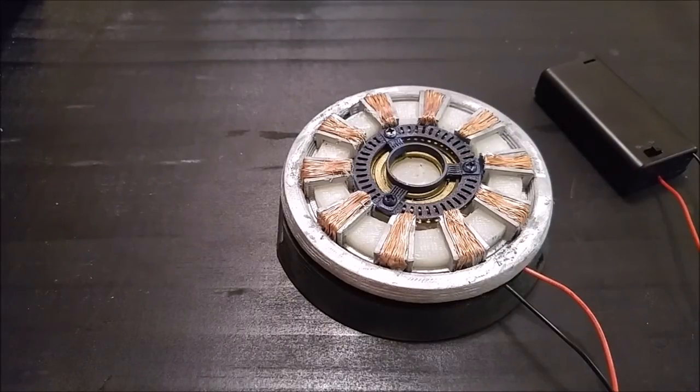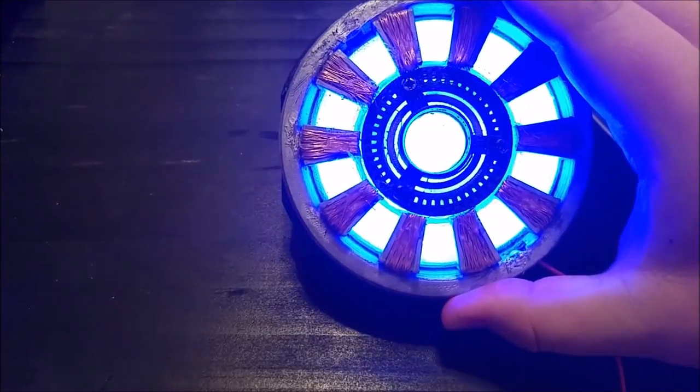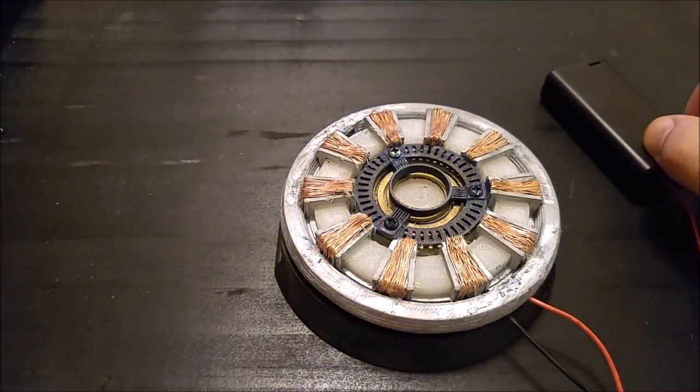And here it is — this is the final version lit up. It actually looks quite a bit brighter in person, but either way, this is it. The rest of the assembly is pretty well self-explanatory. The one thing that I need to go over are the copper coils.